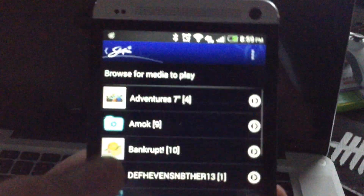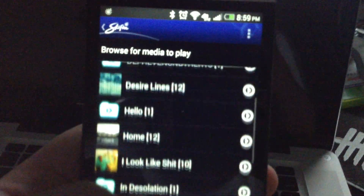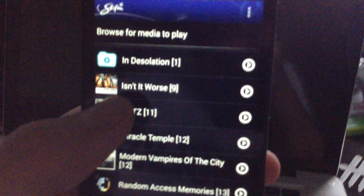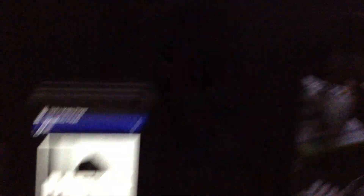I'll go into albums and I'll just play this Mets album. I go ahead and hit play here, it starts playing, and it'll start playing on the Xbox as well.